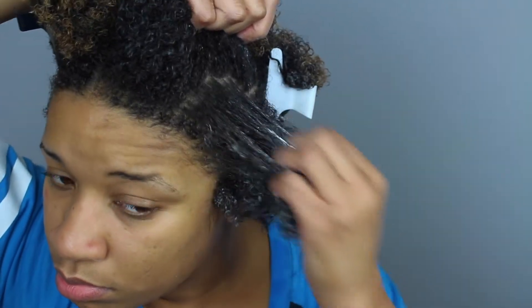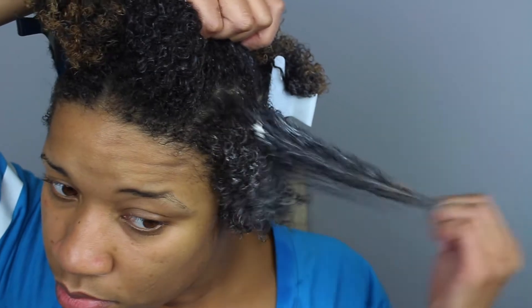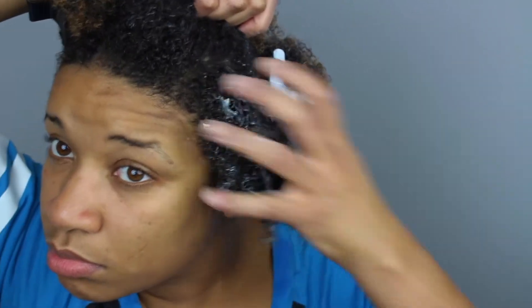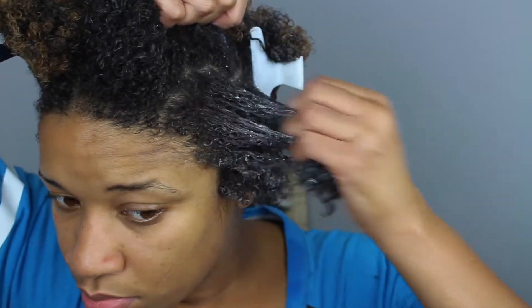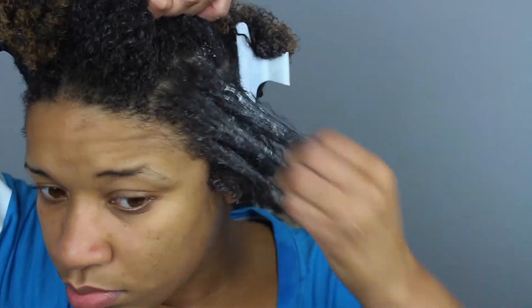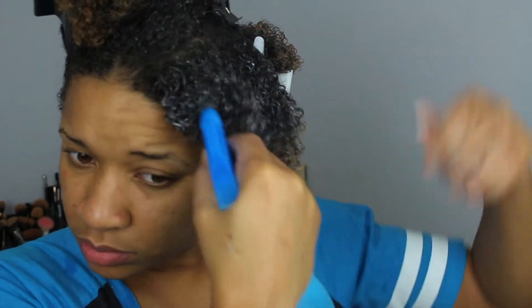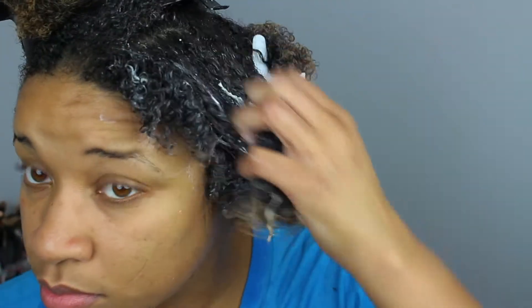I recommend that if you are trying anything that has silicone-type ingredients, just try adding any type of oil to the deep conditioner to help with moisture. Whenever I am applying a deep conditioner, I always love to have my water spray bottle on hand, because the more water the better. Water helps activate the deep conditioner and helps it glide through the hair a lot smoother.